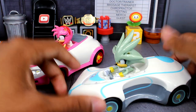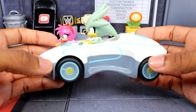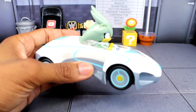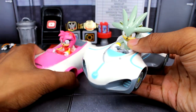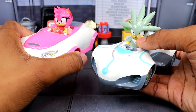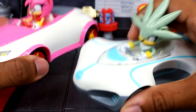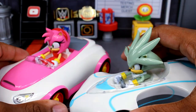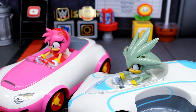But that right there guys was the little review. So let me know — what do you guys think about the silver pullback racer car? I think it's just okay, really. It doesn't look the best, but it is what it is. I think I do still like the Amy one here. Thank you guys so much for watching this video. Let me know down below and I will definitely catch you guys in the next video. Take care, my friends.